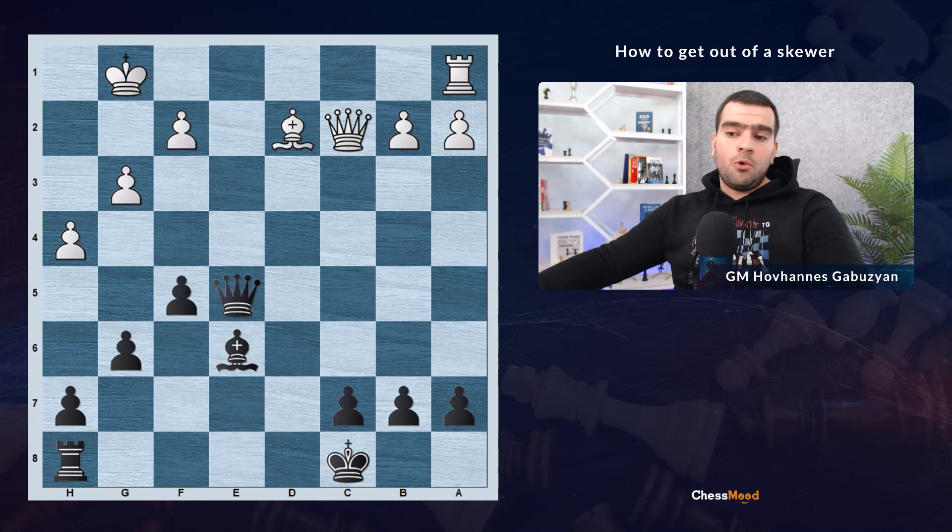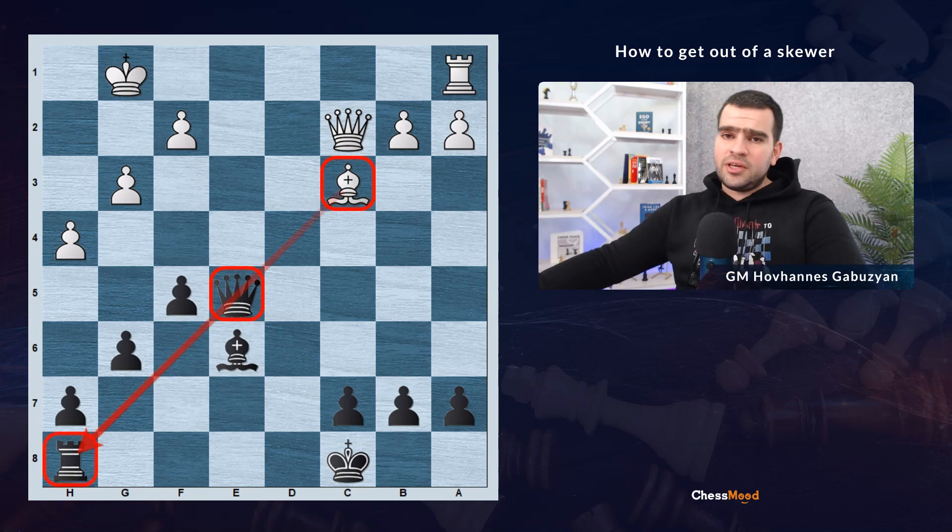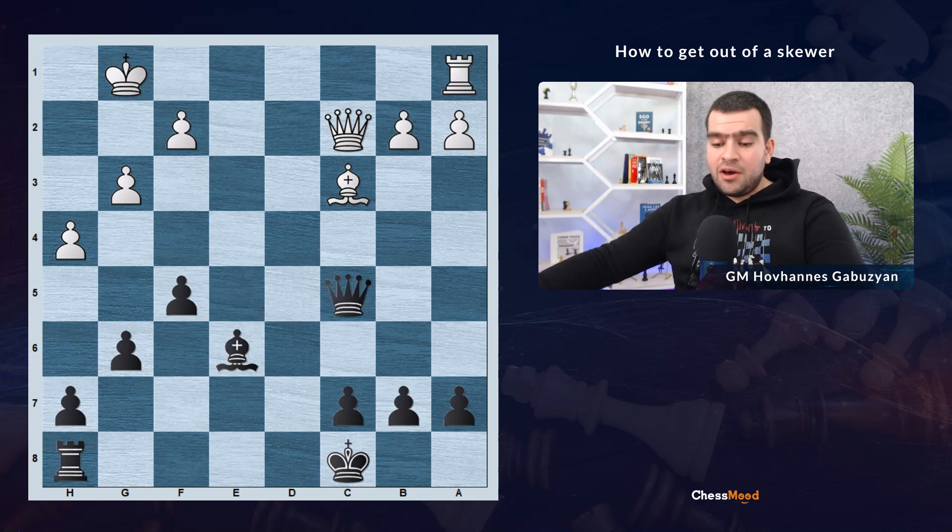In the position you can see, white just placed bishop to c3. Black queen is the more valuable piece under attack, and if it moves to any square, the rook on a8 will be hanging. Should we lose our rook on a8, or can we save it? Pause the video and think about it. Black has a saving move: queen to c5. While we are leaving our a8 rook under attack, we are at the same time pinning the opponent's bishop, and the queen on c2 will be lost if white captures the queen.